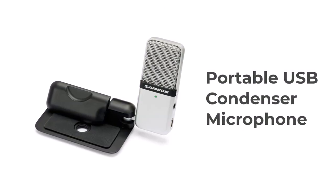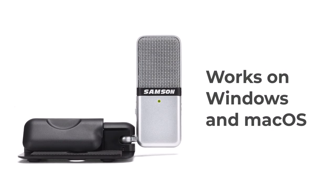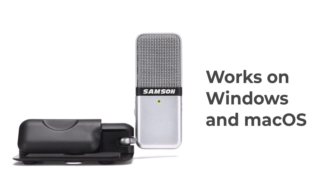Before we get to the sound test, let's go over some of the specs for this microphone. It is a portable USB condenser microphone — not a dynamic microphone, as you might expect. It works on both PC and Mac with in-box drivers, so nothing to download.